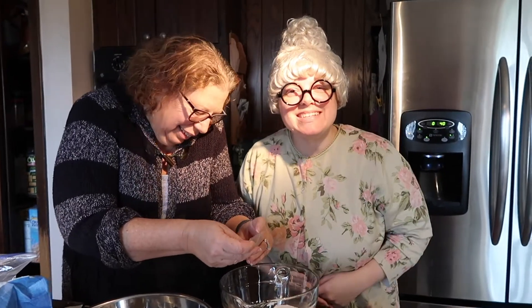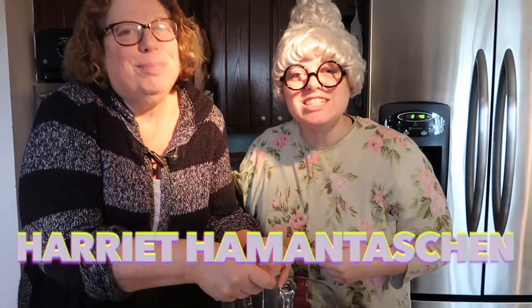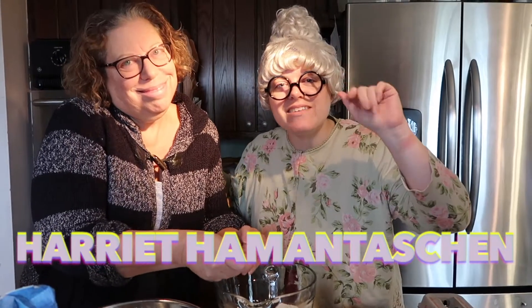I'm so excited. You know why? Today I'm making challah with my sister, Harriet. So let's roll the tape. Hi everybody. Oh, it's so nice to see all of you. I'm here with my sister. This is Harriet Hamidoshan. Everyone say hi, Harriet.